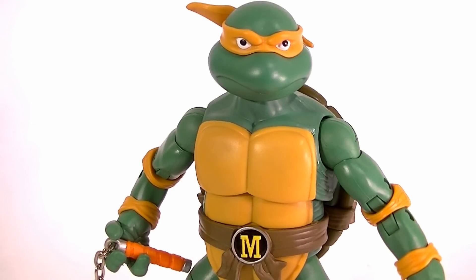Hi guys, this is Anthony again and this time I'm reviewing the new Playmates classic Teenage Mutant Ninja Turtles Michelangelo — same exact base body as Donatello minus the head.